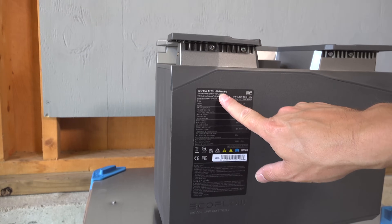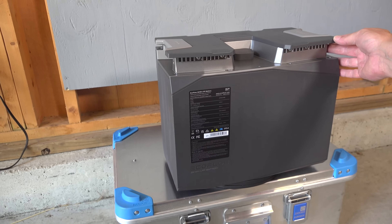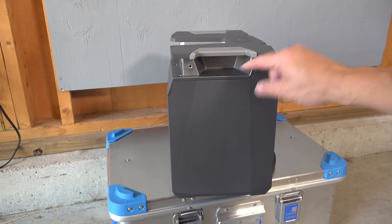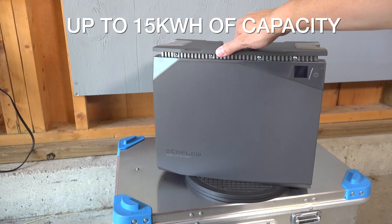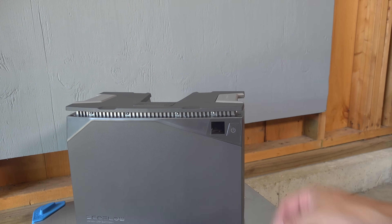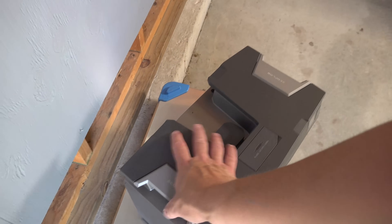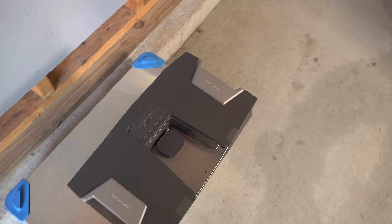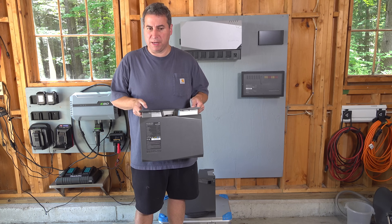That's exactly what you want in a mobile system that's going to be constantly getting charged and discharged. They offer different batteries — here I've got two 2,000 watt-hour batteries, but they also make larger 4,000 watt-hour ones. You can build a system with up to 15,000 watt-hours of capacity, which is a huge amount of power in a mobile solution. The best part is there are no battery terminals on top, and these batteries are also self-heating — so in freezing or sub-freezing temperatures, they pretty much take care of themselves.